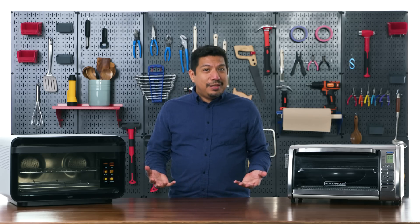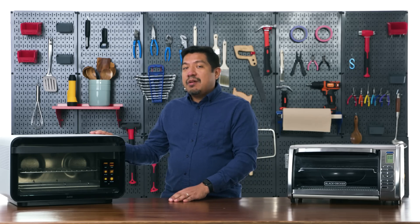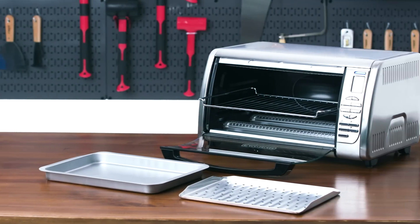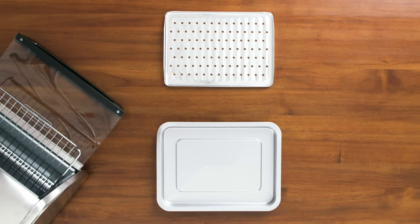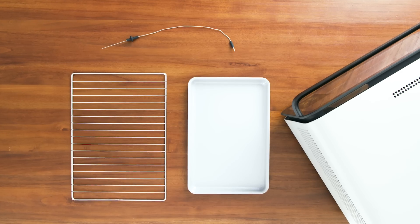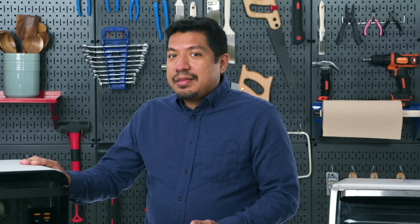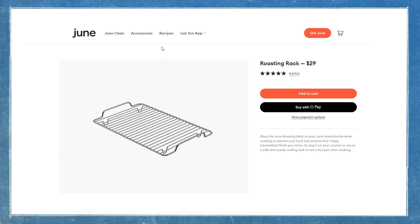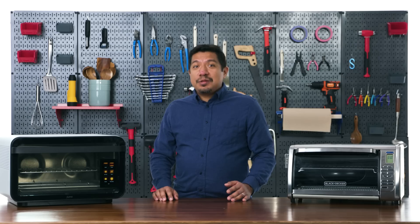Size: both ovens tested are larger than traditional toaster ovens — you can fit a chicken in either — but the June is extremely large and takes up significant counter space. There's an argument for smaller toaster ovens: more affordable and still capable. For small apartments they might be a better fit. Accessories: the Black and Decker comes with a sheet pan and broiling insert, which is all you need for its size. The June at $600 comes with a sheet pan, rack, and temperature probe, but the roasting rack, air fryer basket, and pizza stone are not included — you'd need to spend hundreds more.